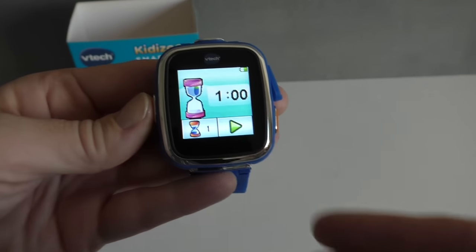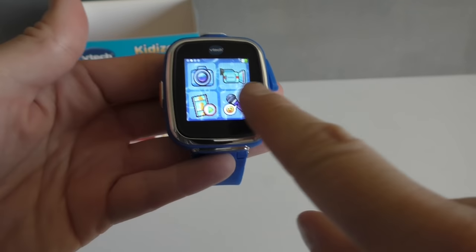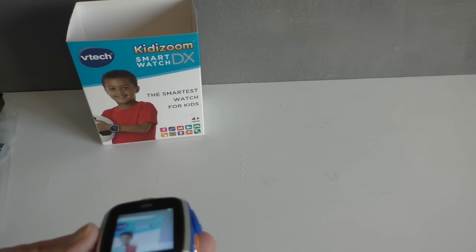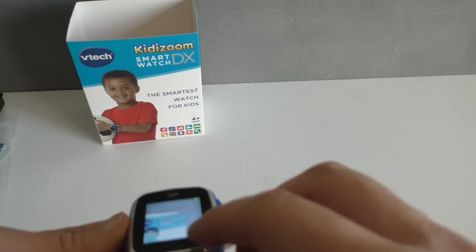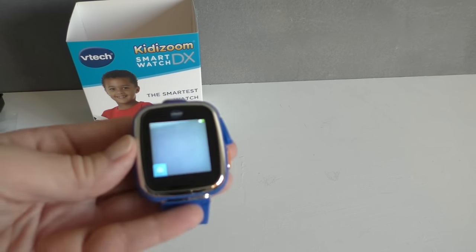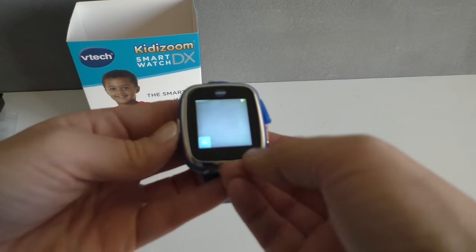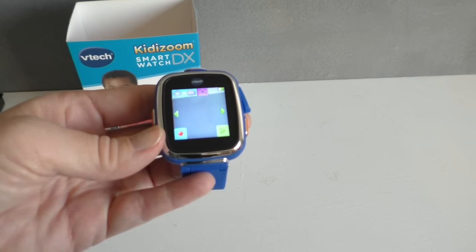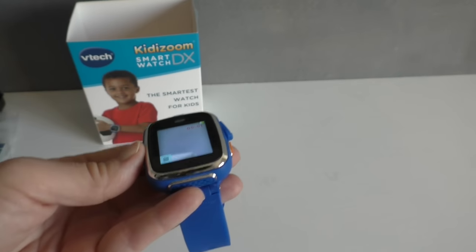The touchscreen is amazing. On this screen you have the camera — so that's actually the camera, and then you point that and can basically just take a picture. If you go back you can do video, and if you press this, now you're videotaping.